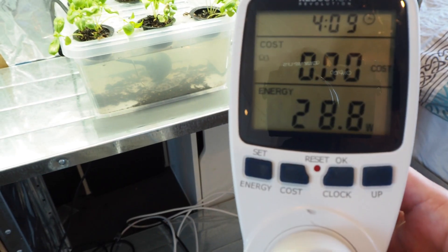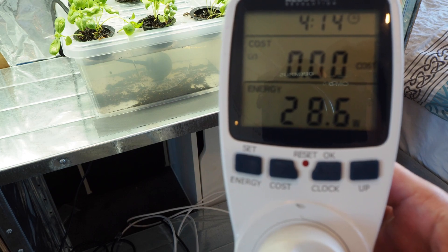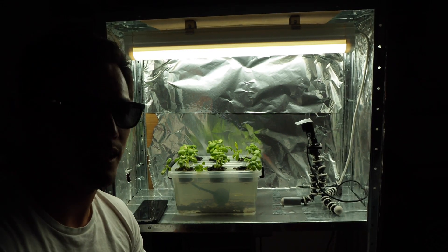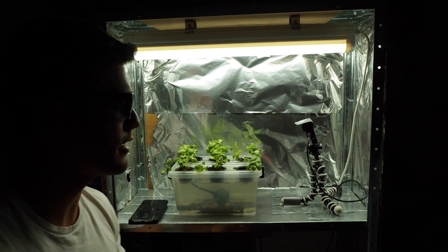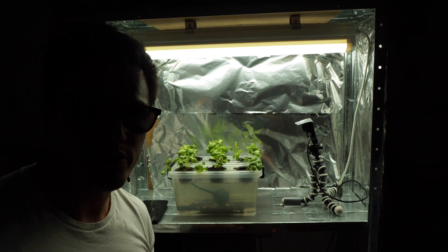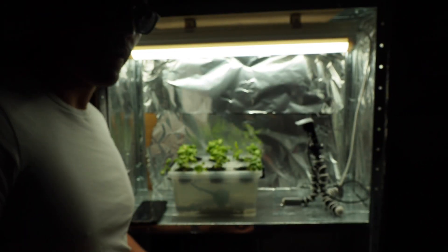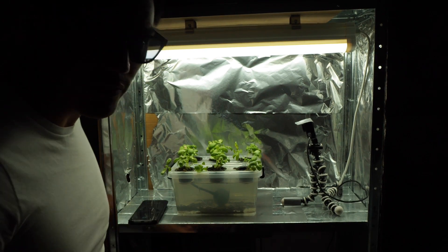This whole system is using only about 25 watts. With the pump plugged in, it's using about 30 watts. Now 30 watts is nothing — if you think about it, your phone usually charges at about 5 watts, so this is like six phones charging at all times. Over a month, this will cost you about $4.50 to run, so it's a fairly inexpensive system to grow pretty much whatever you want whenever you want.